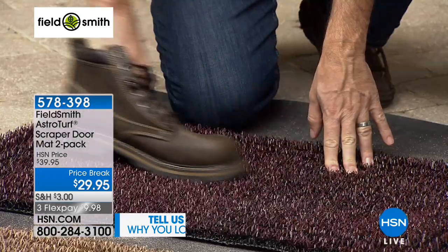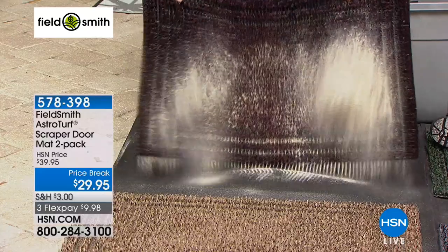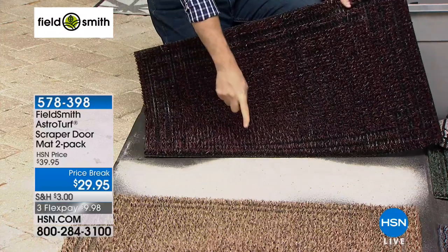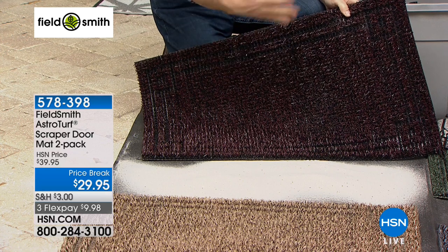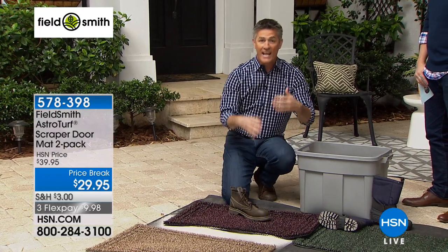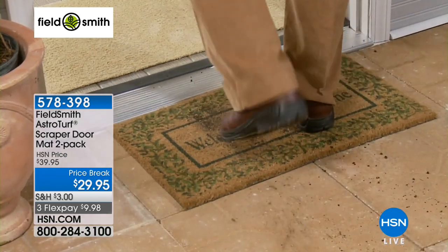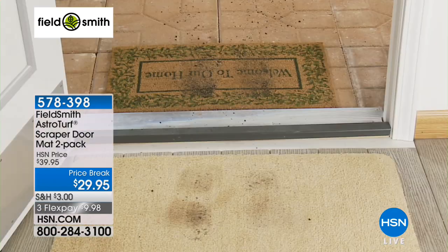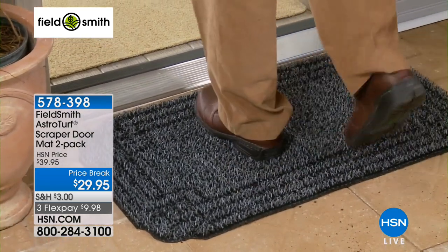All that dirt is in the mat — not just from one time but every single time you wipe your feet. And what's great: it's not on your nice hardwood floors — you're not having to sweep, vacuum, or yell at the kids and pets every day. Whether it's boots, sand, dirt, or cleats from the kids going in the house, look at that other mat — after one wipe it's full. You're not going to find a clean spot on there to continue using it day after day.